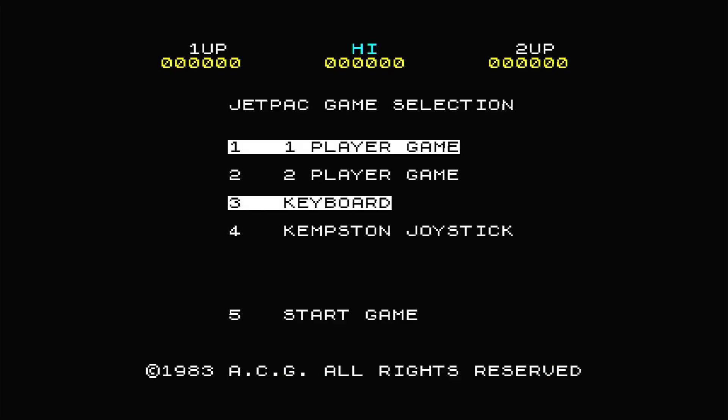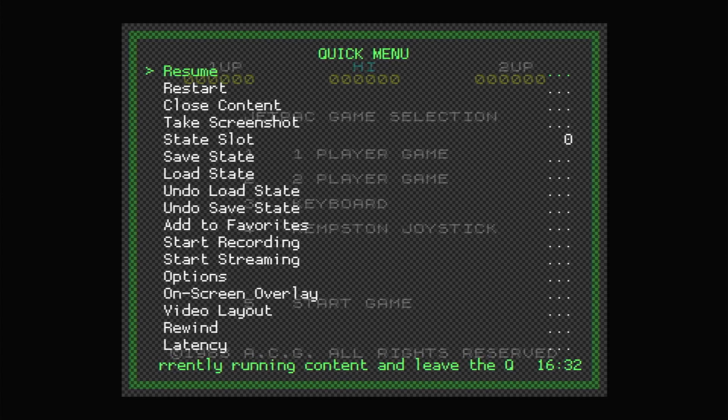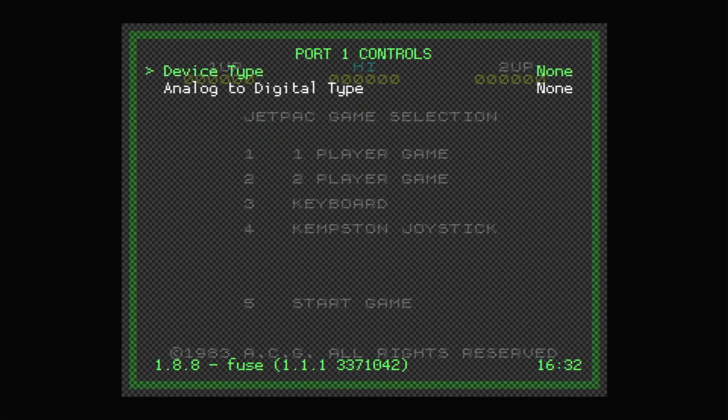If we go back to our game, we'll find that we're not able to select any of the menus, and our joystick doesn't do anything. So we now need to make sure that our joystick and keyboard are both connected correctly so that we can actually play these games. We need to do this in the RetroArch menu, so let's go back to that by pressing Select and X. From the Quick menu, we need to select the Controls option, and this lets us attach various devices to the five ports in the emulator.